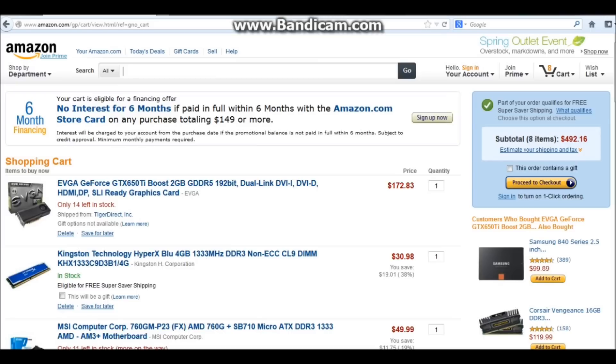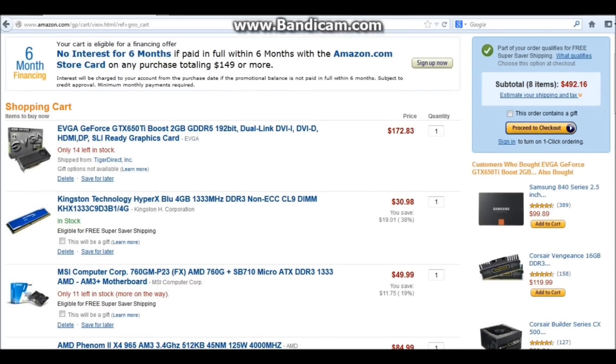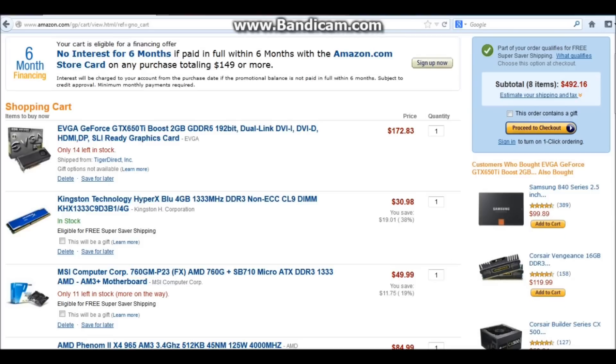As you can see, we're looking at an Amazon shopping cart. I thought that'd be a little bit better than doing some gameplay video and me talking about it. That way you guys can see real pricing, real time, right now. The price we're coming in at right now is $492.16, and the date today is Sunday the 7th. So this is real time, real prices.